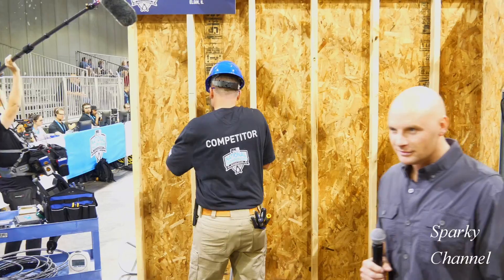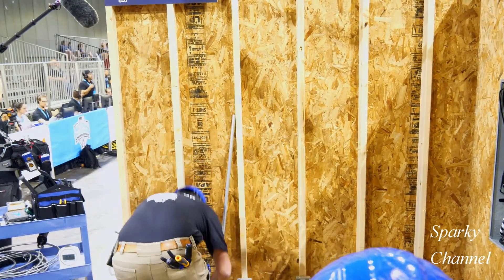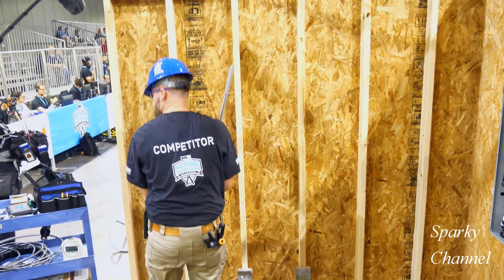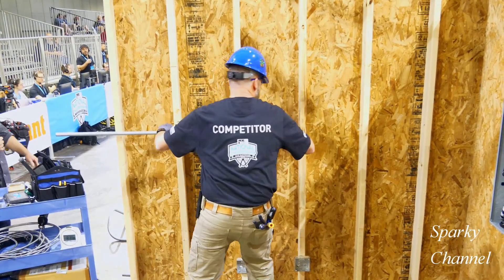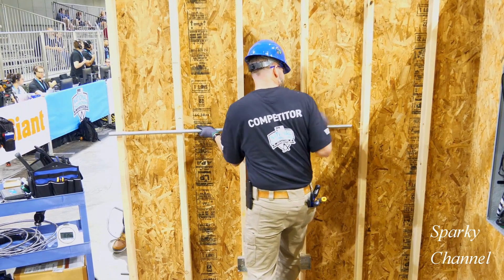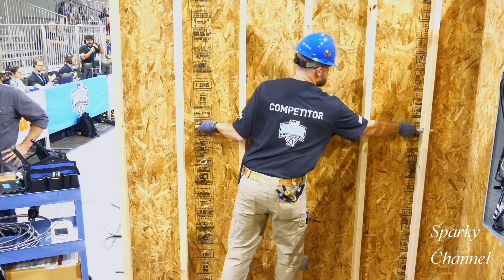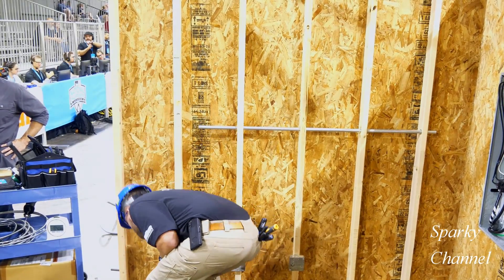Now Greg will grab his bandsaw and cut the 3/4-inch EMT. Greg will now put a straight piece of 3/4-inch EMT through four studs. There's three — he's got through four studs.